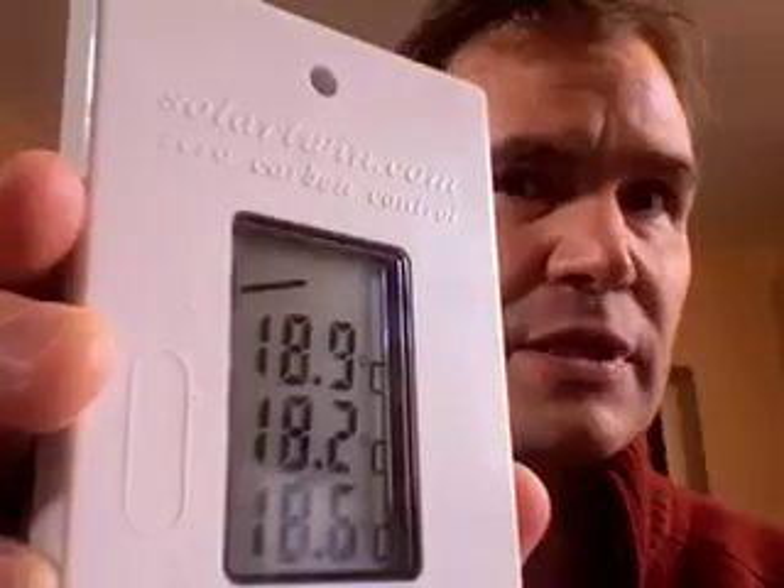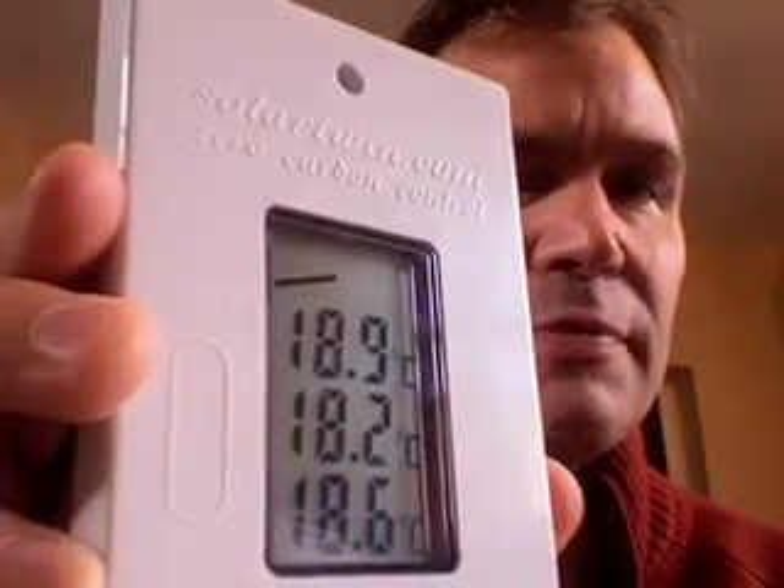Once you have your sensors installed, it's worth checking they are all reading the right temperature. This is the normal display showing the top of the cylinder. By pressing the three plus, minus, and OK buttons you can show all three temperatures — hold them down for 30 seconds and the display will change. You can always go back to one temperature by pressing the reset button.